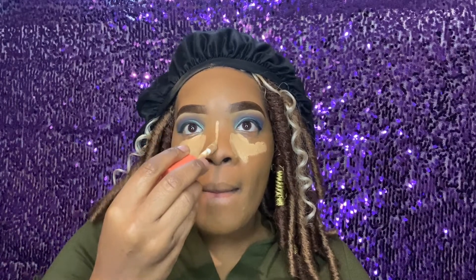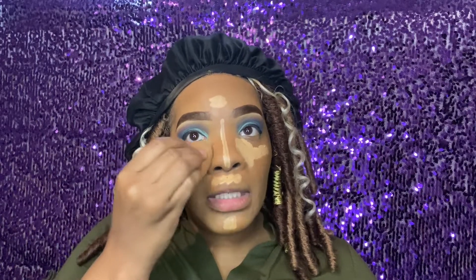Now that I have that blended out, I'm going in with my Juvia's Place concealer in the color 15. I'm going to highlight the areas I want — under the eyes, down the bridge and center of my nose for that snatched nose effect, on my chin, and just a tad bit on my forehead. I'm gonna re-wet the sponge and blend this out — I feel like products mesh better when the sponge is a little damp.